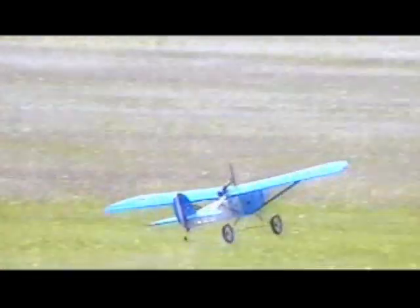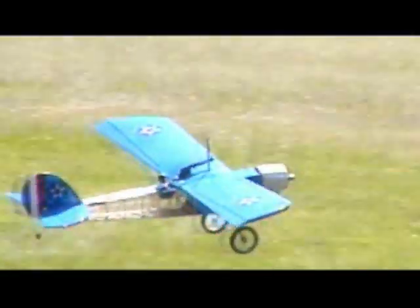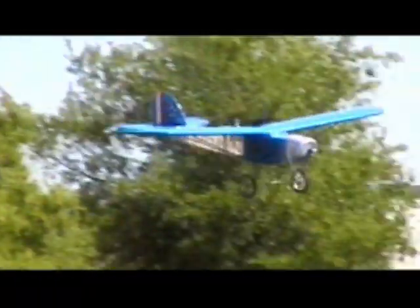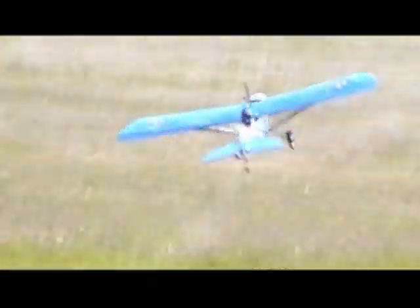Very nice. Nice approach. Very nice. Let's see how it loops — picking up speed, there he goes. This airplane is just a lot of fun to do touch and goes with, really slows down. Would make an excellent trainer.